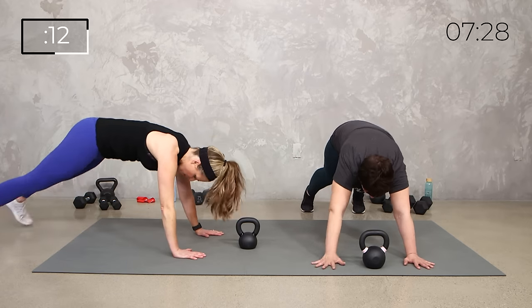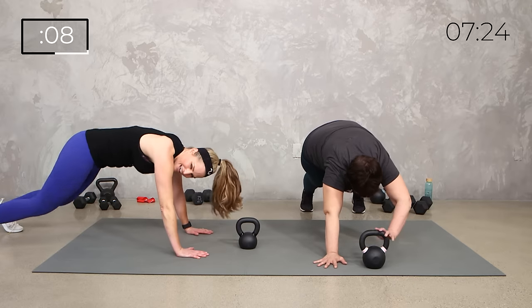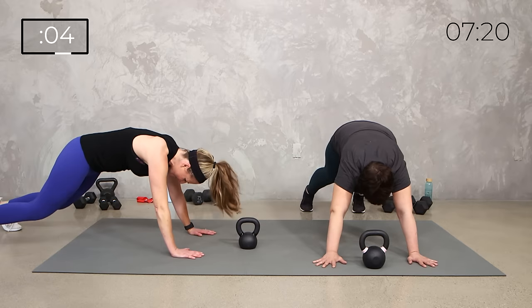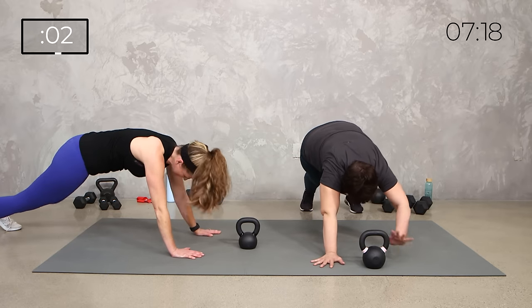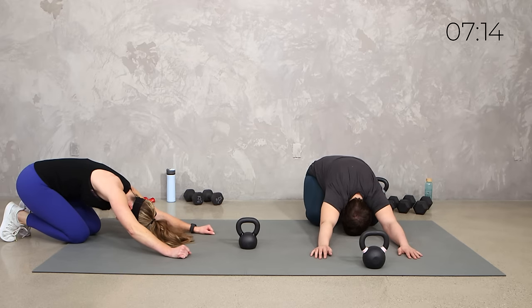Breathe. 5, 4, 3, 2, stretch it back. Yes, team. Alright, catch your breath.